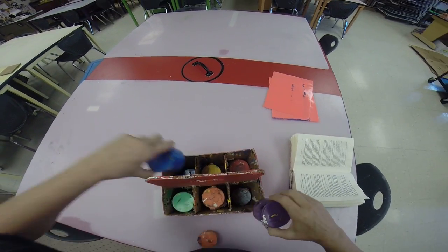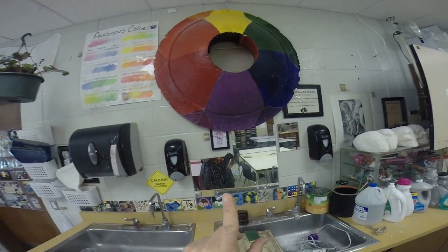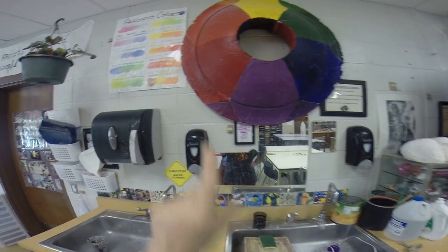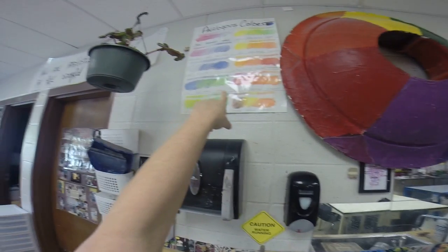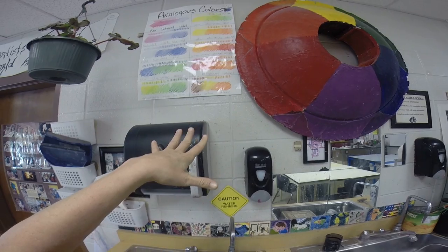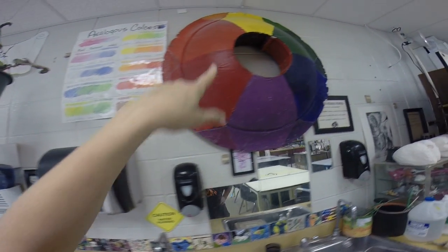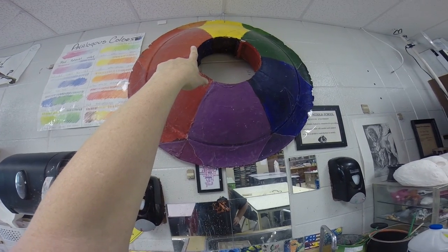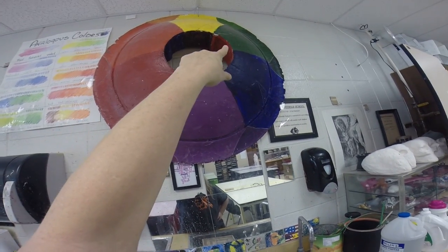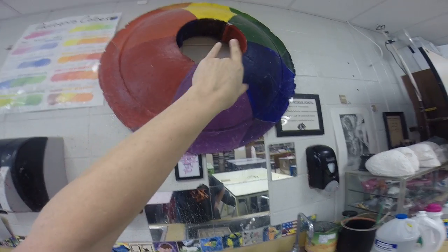We're going to use analogous colors. On the color wheel up here, analogous colors are next to each other on the color wheel. Here is a diagram of analogous colors. The only colors next to each other that are not analogous — you would never use yellow-orange and yellow-green together, because yellow-orange is warm and yellow-green is cool, and they do not blend well together.